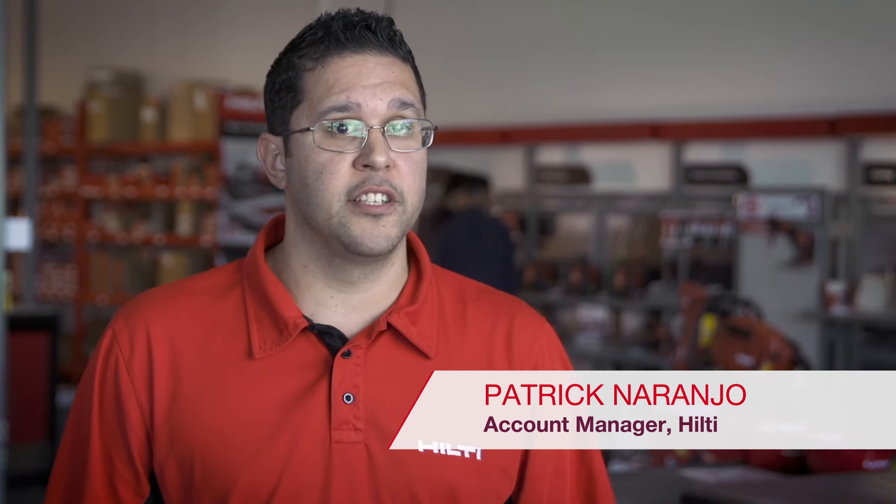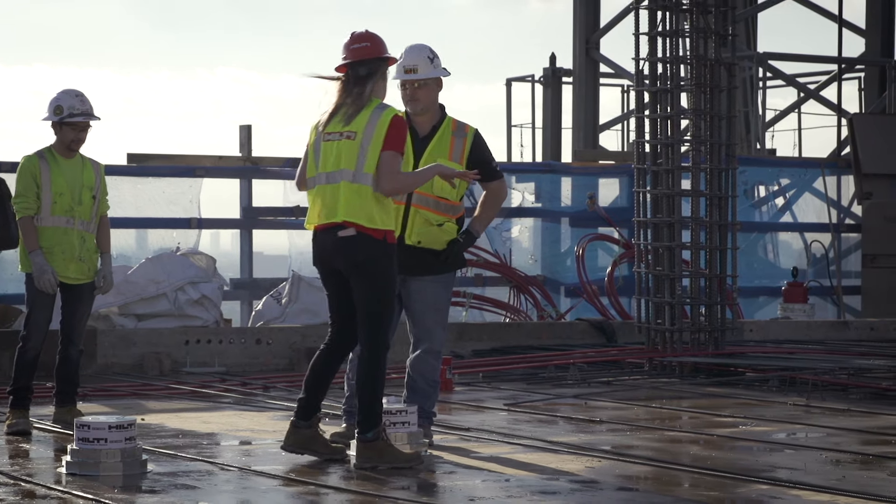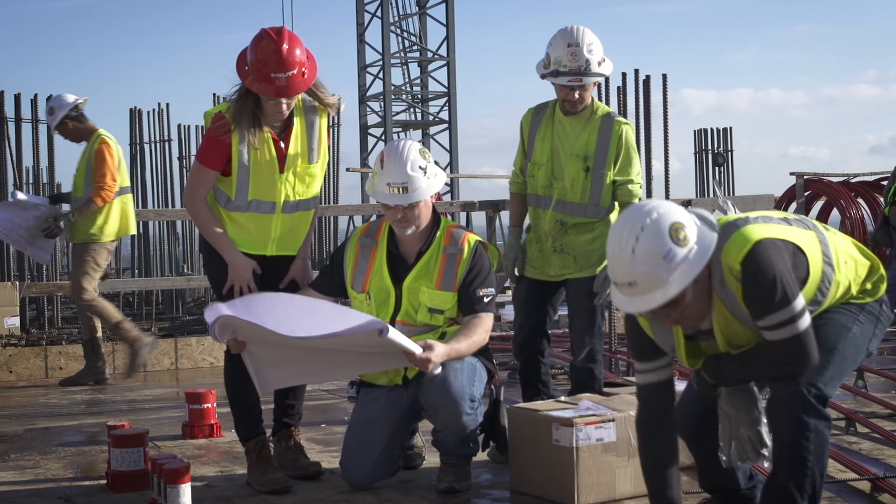These new large cast-in devices will enable my customer to increase productivity, reduce any type of headaches they have on the job, and help bond Hilti with the customer further.